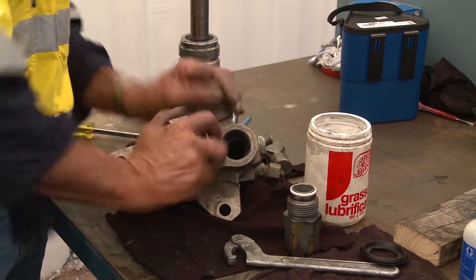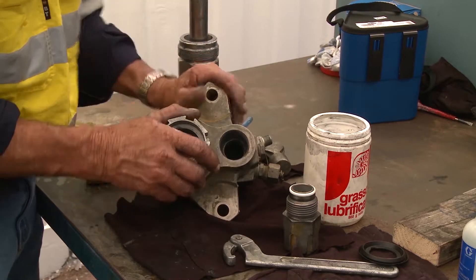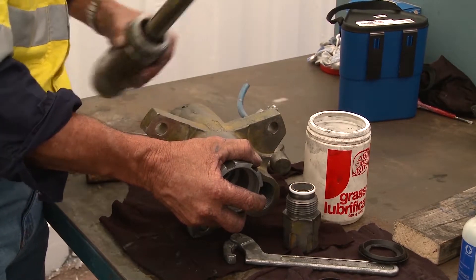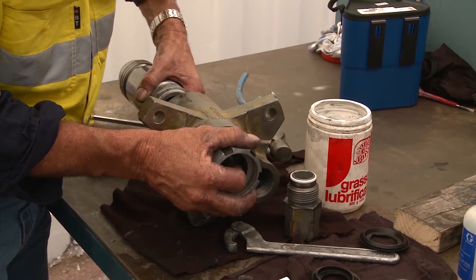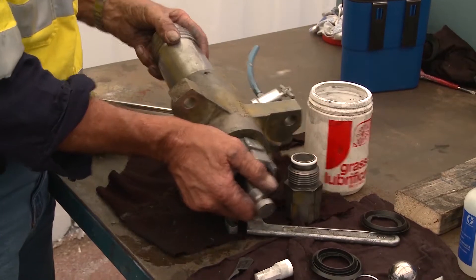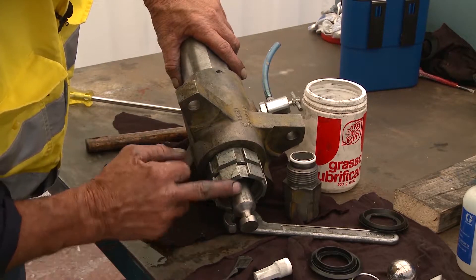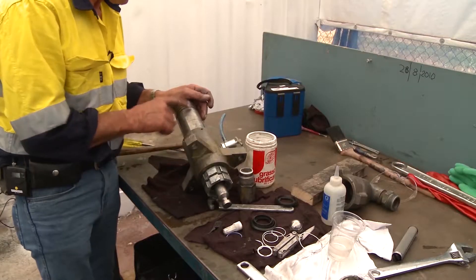With no tension on the packings — because if you screw that up tight you'll squash the packings and won't get the piston through — put your pump body up on its side, very gently put your finger in there so you can feel the piston come through. The piston slides through the packings and starts in the barrel.